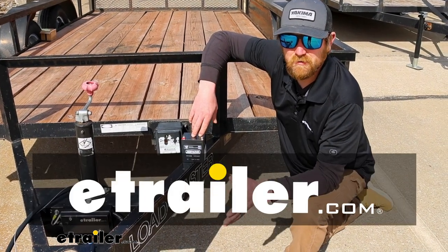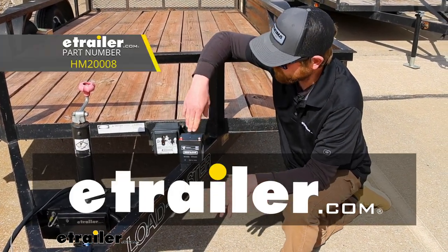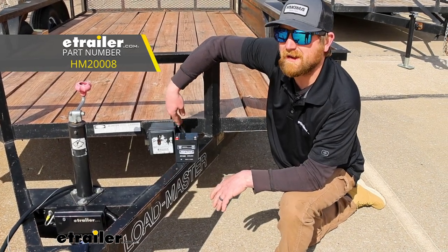Hey everybody, Ryan here at eTrailer. Today we're going to be checking out the Hopkins replacement battery for trailer breakaway boxes.